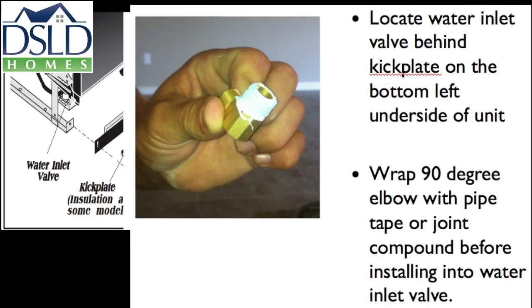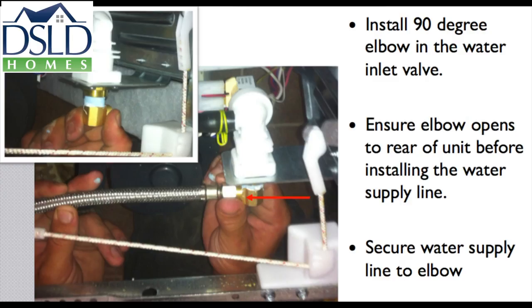Locate the water inlet valve behind the kick plate on the bottom left underside of the unit. Wrap the 90-degree elbow with pipe tape or joint compound before installing into the water inlet valve. Install the 90-degree elbow into the water inlet valve, ensuring the elbow opens to the rear of the unit before installing the water supply line. Secure the water supply line to the elbow.